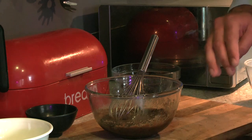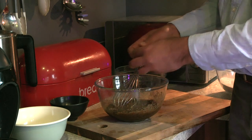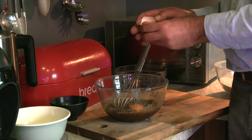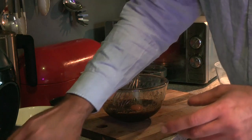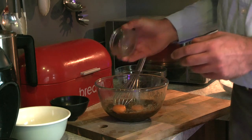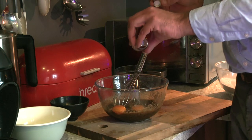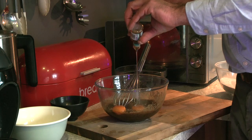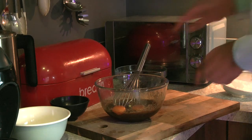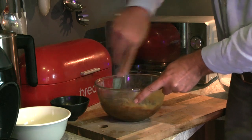Into that, we are going to break the egg. Additionally, we are going to add the egg yolk. I'm also going to add in about 15 mils of vanilla extract, or vanilla essence. Then just give that a nice, good stir.